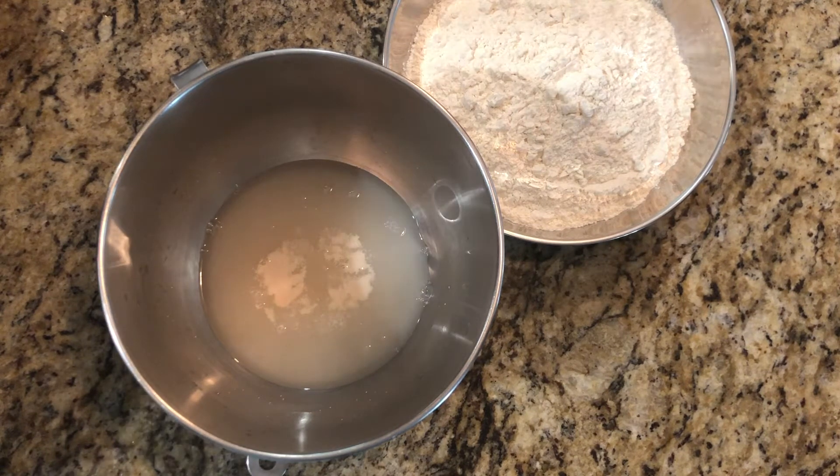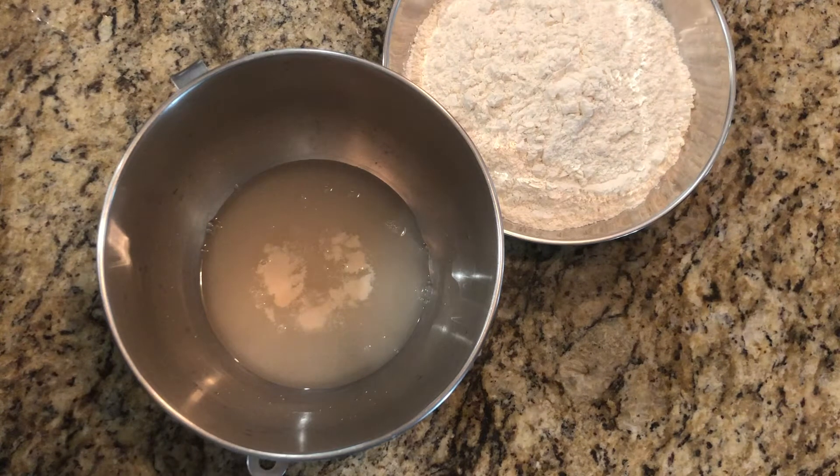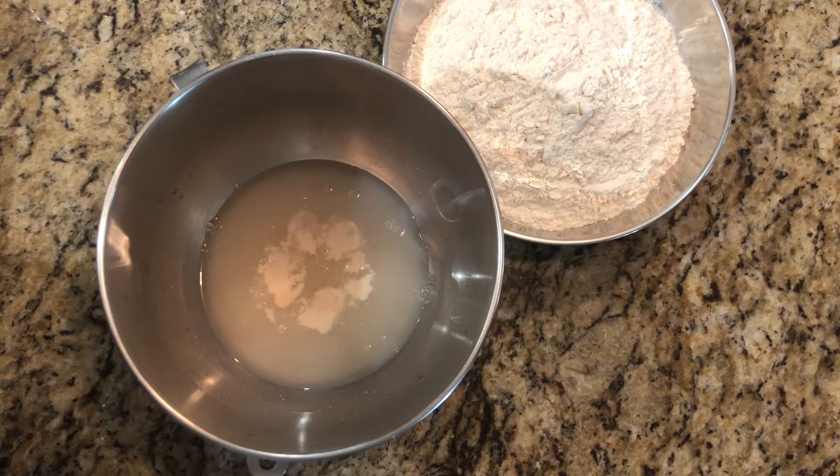So that's good, we can now continue on. If you let this keep going and walked away and came back, it would look like you have a bowl full of beer — there'd be a big head on the water. But I can see it's already activated, so we can go with it now. I'm going to pull out the KitchenAid mixer and we're going to add the flour.